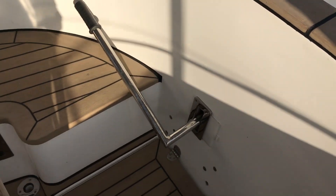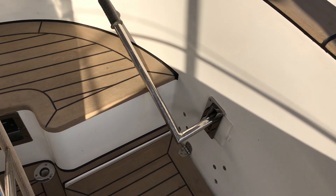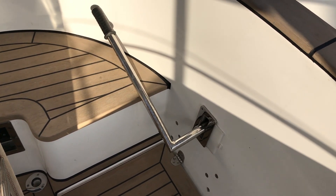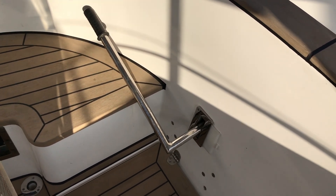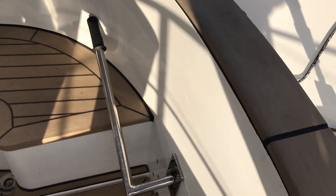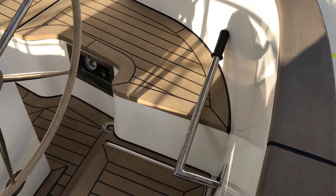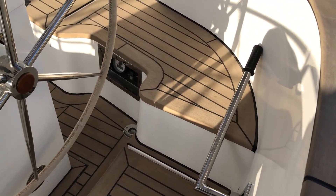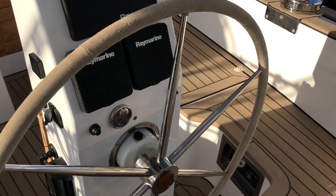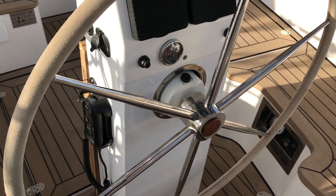The last couple of things I wanted to show: this is the lever for raising and lowering the centerboard. She will actually sit on the sand or mud if you pull the board up, which is one of the key features I really liked — it sort of reminded me of sailing a dinghy. If you misjudge the tides, it's really not too much of a hassle.